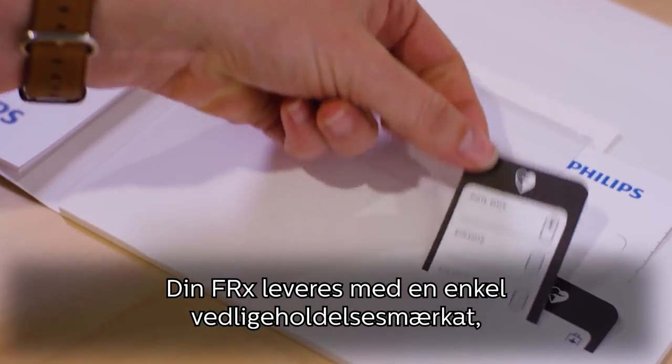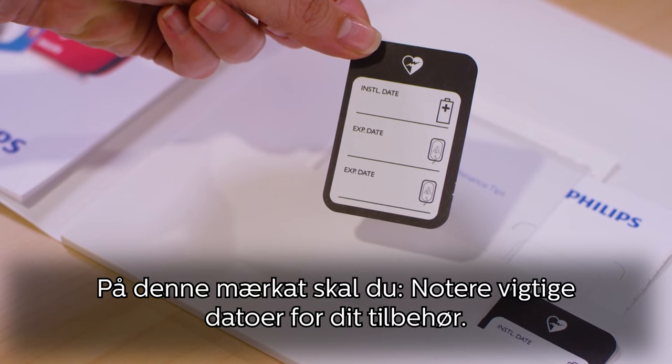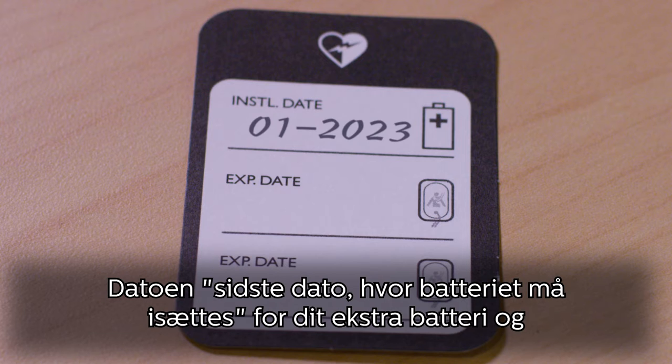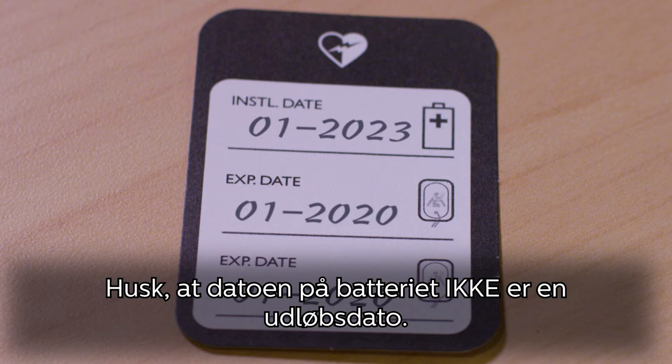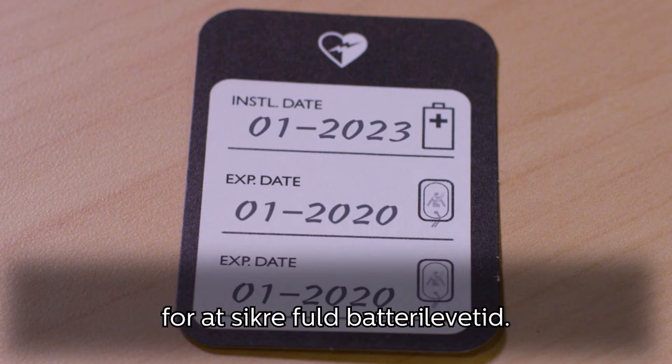Your FRX comes with a simple maintenance sticker to help you keep track of these accessories. On this sticker, write down the key dates for your accessories: the install by date for your spare battery, and the expiration date for your pads. Keep in mind that the date on the battery is not an expiration date — it represents the latest date the battery should be installed into the device in order to ensure full battery life.